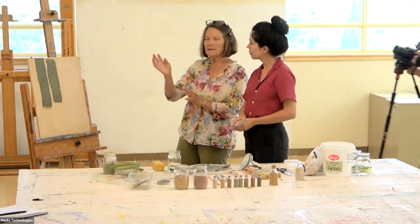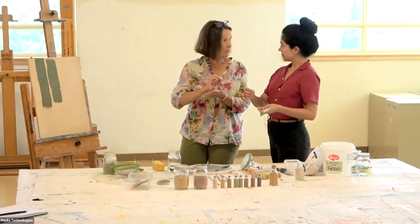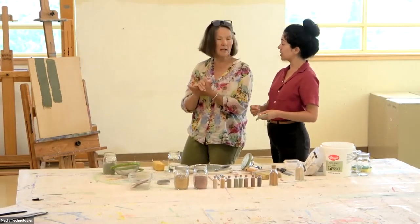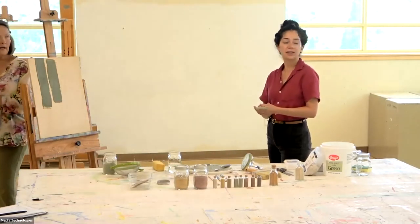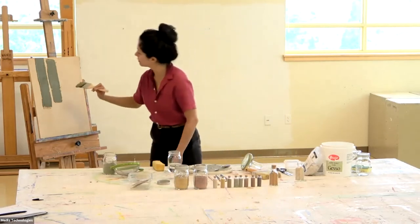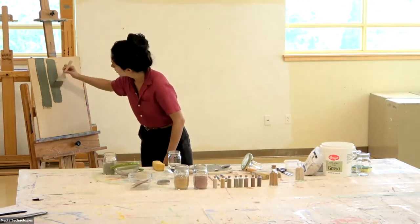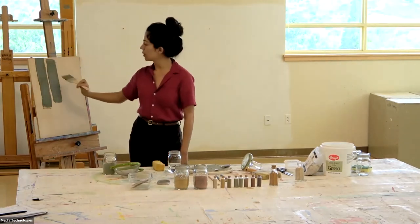Do you pencil in where you want your lines so that you stay — because it's kind of a one-shot thing? It kind of is. I do frog tape. Frog tape works well, but you have to create a really smooth surface for it. The thing is, you don't want to go too thick or else it'll crack.